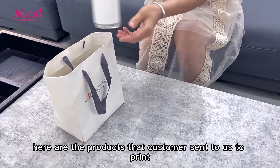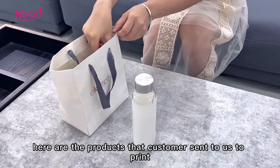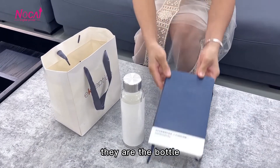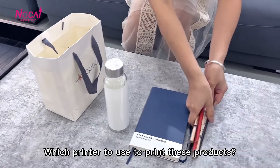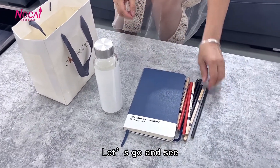Hello everyone. Here are the products that customers send to us to print. They are the bottle, notebook, and pencils. Which printer to use to print these products? Let's go and see.